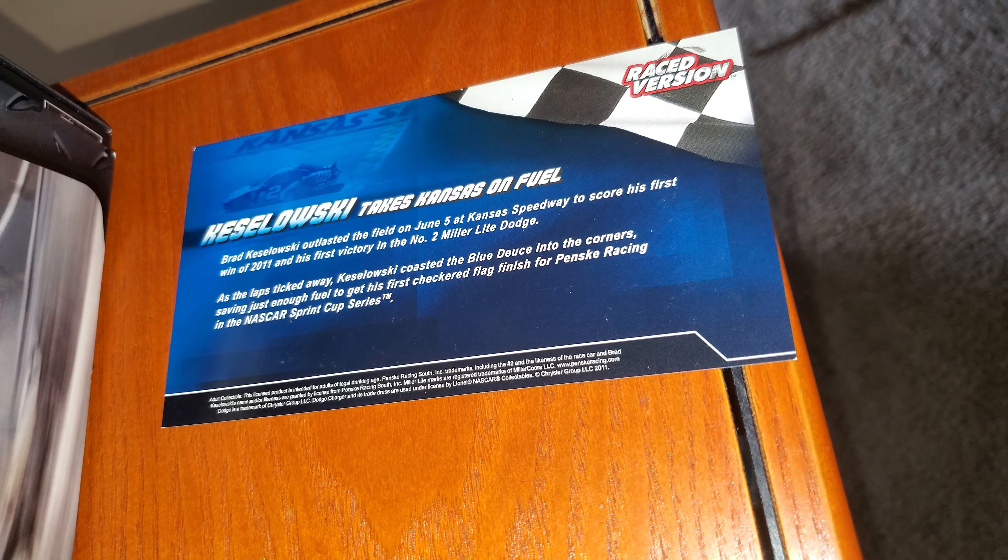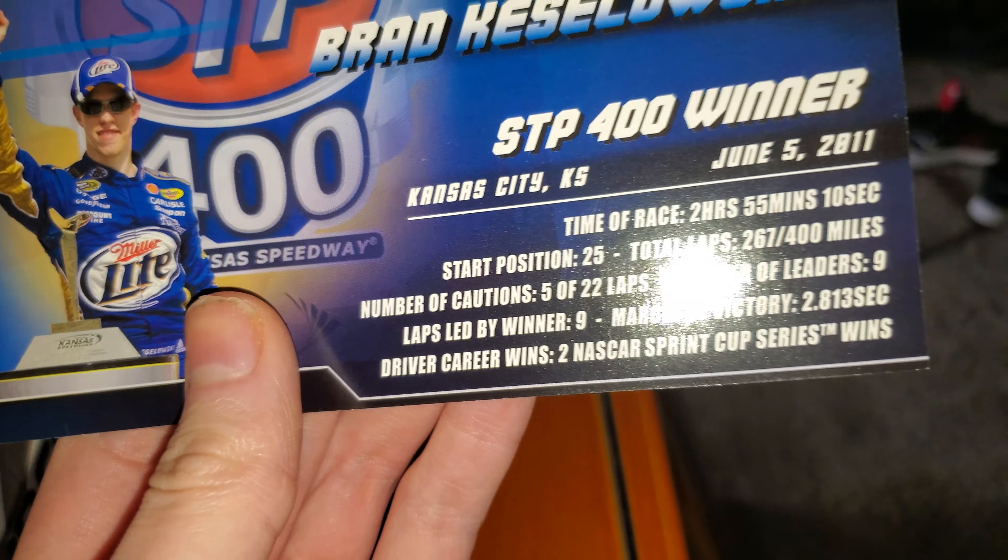What's up everybody, back with another podcast review, and in today's video we're looking at Braga Zaklowski's 2011 Kansas City Race Version Autographed Elite.